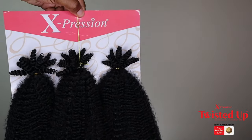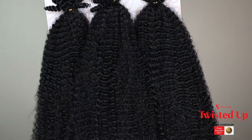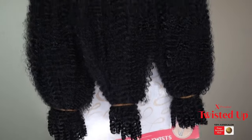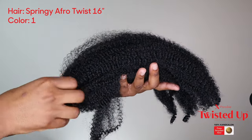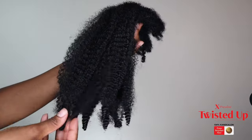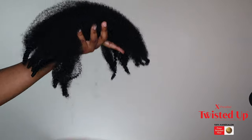This hair comes in three lengths: 12, 16, and 24 inches. I selected the 16 inches, and this is what it looks like — it has three bundles with 10 strands per bundle. Again, it is pre-separated and already pre-fluffed, so all the extra prep work you don't have to do. They really separate super easy, as you can see right here.